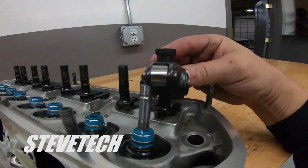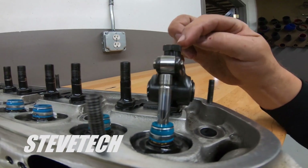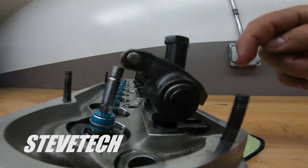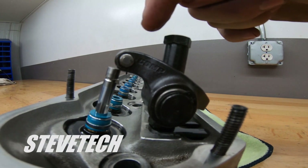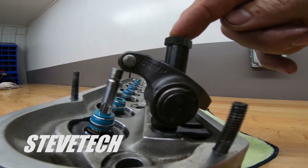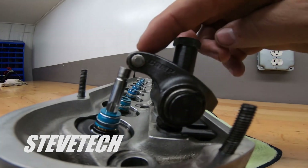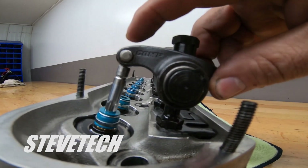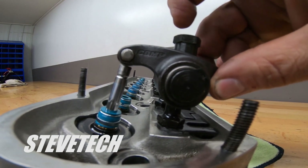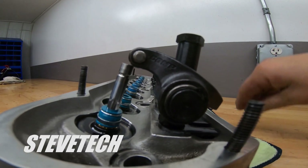The problem with the stud mount is that this rocker arm is sitting on this pedestal. As the valve opens up under pressure, this rocker arm stud has a real tendency to go back and forth because of the spring pressure. Just like any piece of steel sticking up, when pressure is applied right here on the rocker, it forces the stud to go backwards a little bit and gets into a little oscillation.